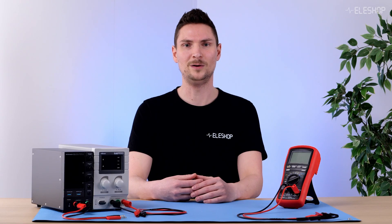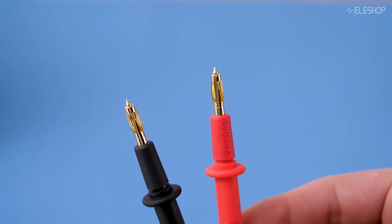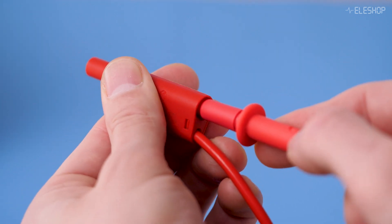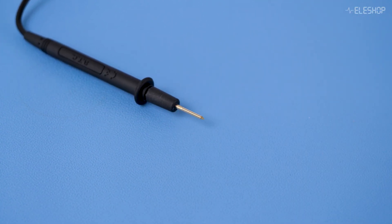Breymen offers a nice system on some of their test leads. The cable ends are threaded, allowing a thickened section to be screwed on, effectively functioning as a banana plug. One downside is that small parts like the screwable tips are easily misplaced.